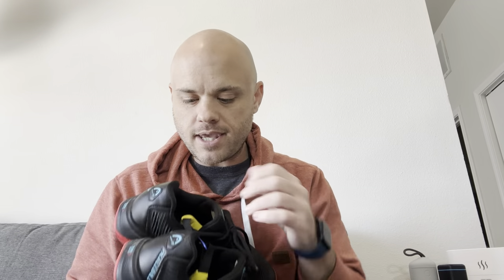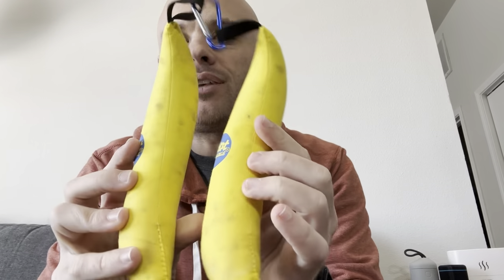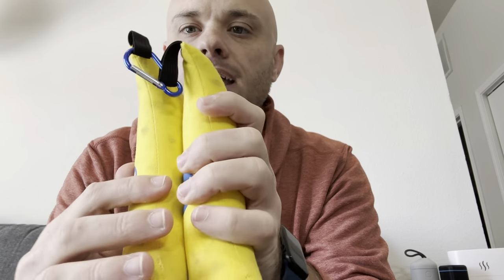I don't know about you guys, but my shoes that I use to work out in, they get really stinky. So I picked up these right here — these are the Boot Bananas. You can see they're already kind of changing colors, and that is just kind of a side effect.